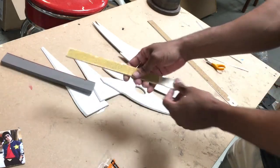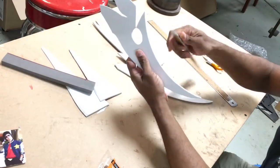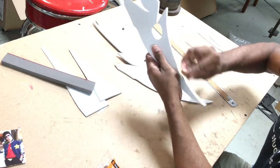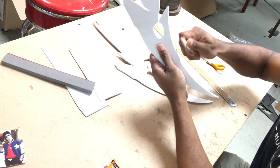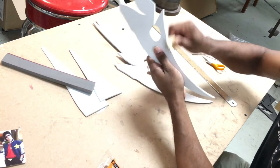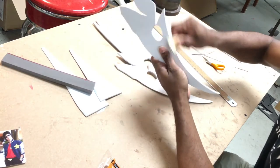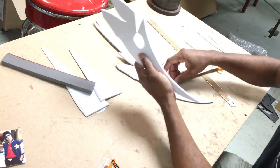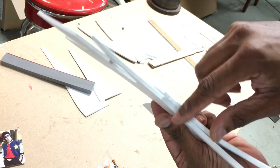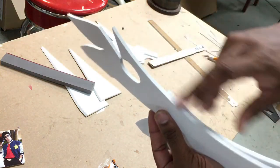Now grab a sanding stick — you can find the link in the description — and you can also do this by hand with sandpaper. You're going to sand the laser-cut edges. When you rub your finger on the edge of the laser-cut pieces you'll notice it's rough. All you're really trying to do is get rid of that burn and get the foam back to its natural softness. You can see how it's rough and burnt here, and where I've already sanded it's smooth.